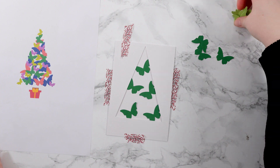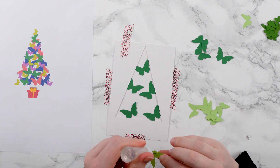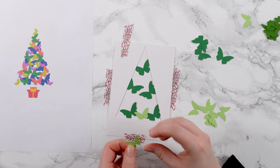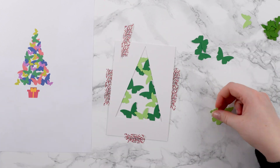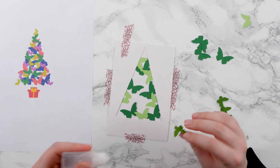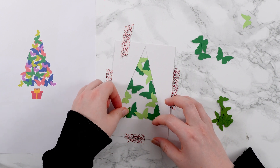I'm roughly following the printout as a guide and putting some little blobs of glue on. For some of them I'm tucking them under the stencil a little bit. Remember, we don't need it to be a perfect triangle — if some go outside the edge that's absolutely fine, we're just using the stencil as a general guide. Moving on to the next color, I can match the butterfly shapes up to the template and these will just glue straight on top.